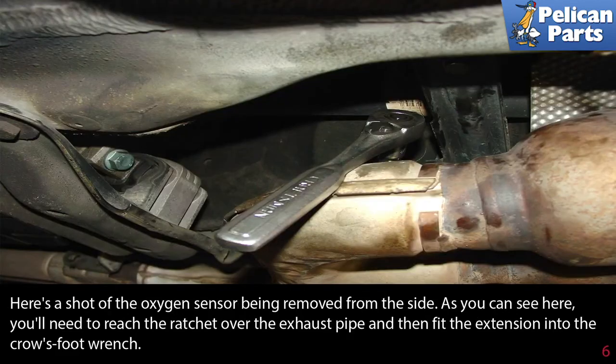Here is a shot of the oxygen sensor being removed from the side. As you can see, you'll need to reach the ratchet over the exhaust pipe and then fit the extension into the crow's foot wrench.